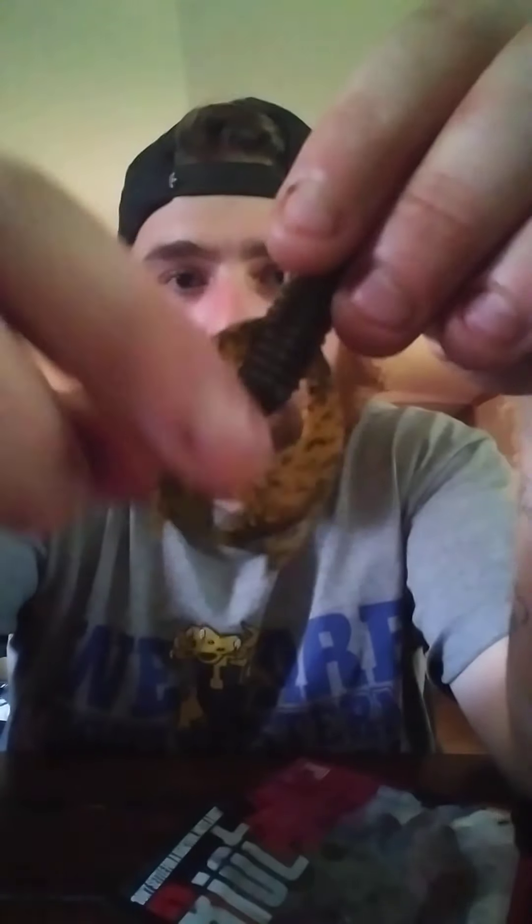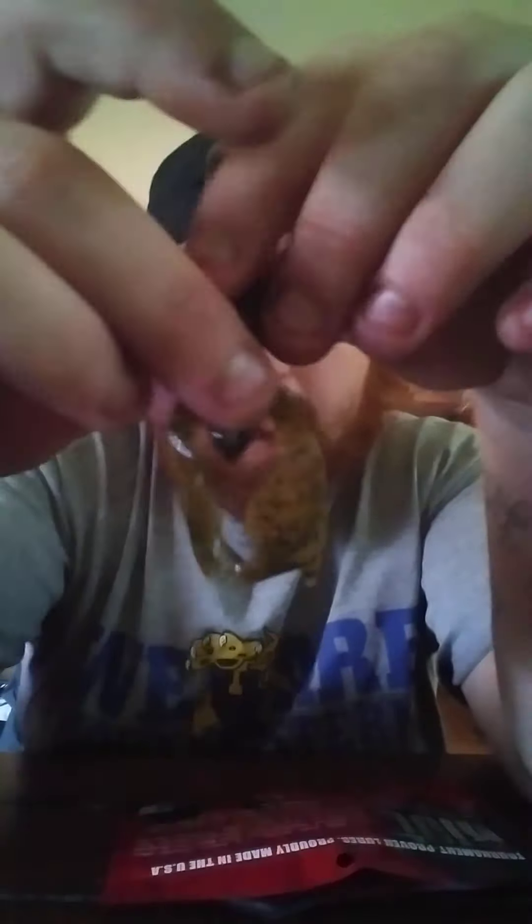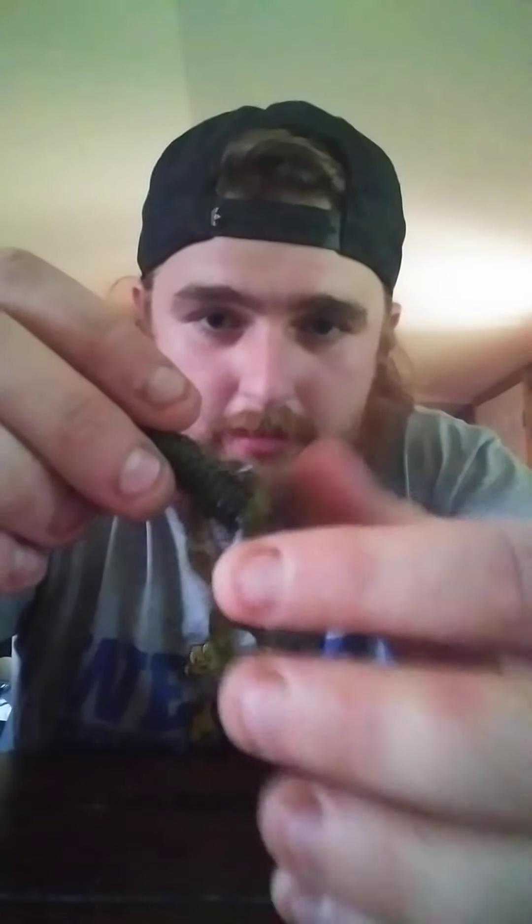Next thing we got is some soft plastic Riot Baits — the Tantrum is what they call them, for $4.99. Little craw type bait, put your flanges apart, green pumpkin with a little flake in there. They don't got any scent to them, but you can use it as a little trailer — that's what I would use it for.